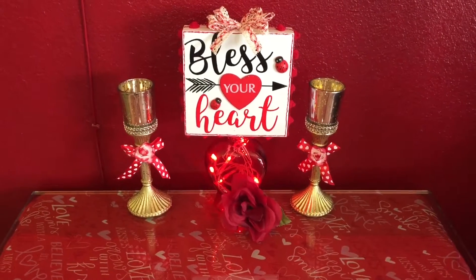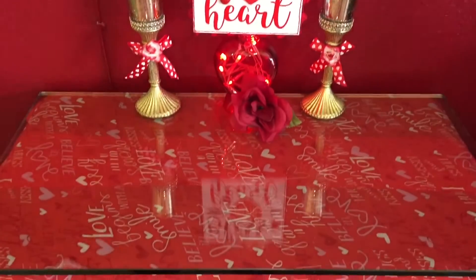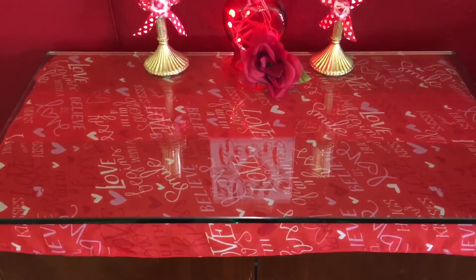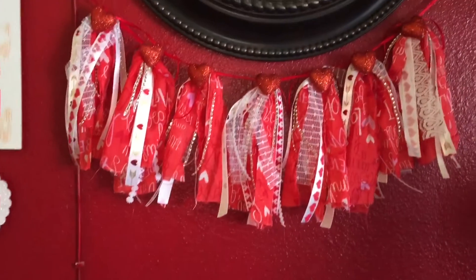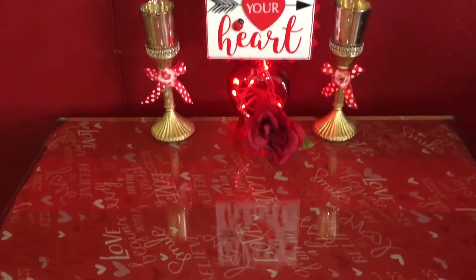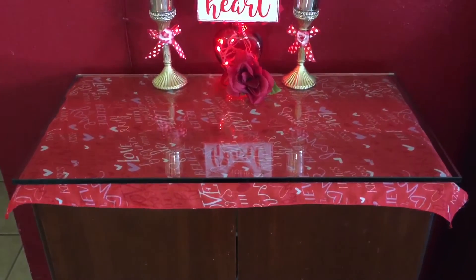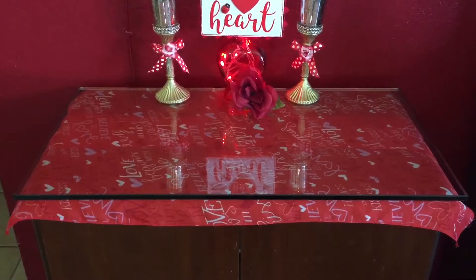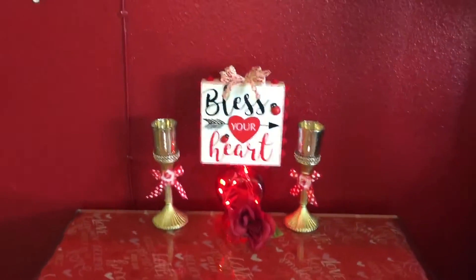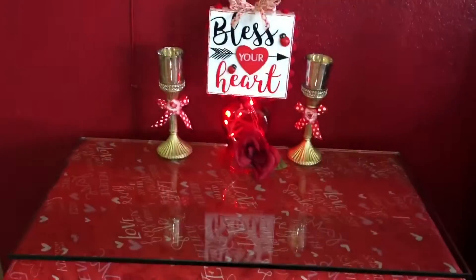Hey guys, I thought I'd come on here and share what I've done with my little cabinet top so far. I went ahead and cut that scarf I had left over from the garland, ironed it, cut it in half, and used it as the table cover on the top. It's a little more red than I wanted because my wall is burgundy, but I'm still pleased with it.